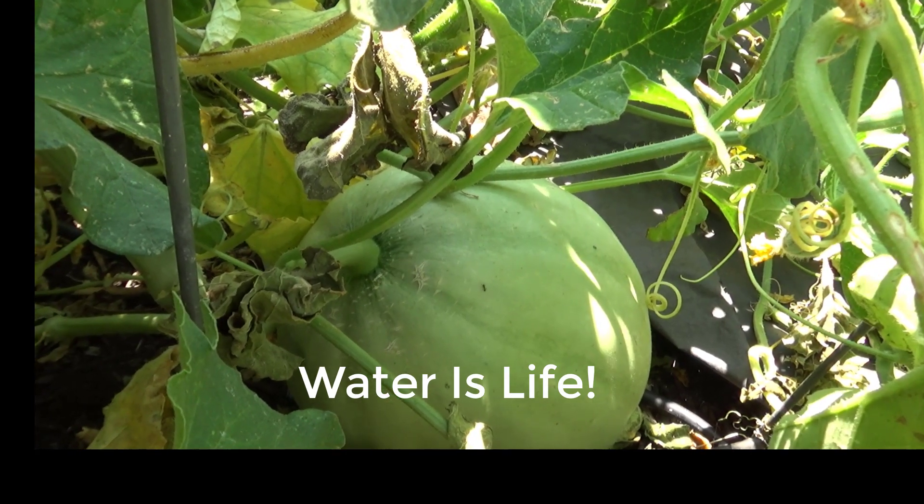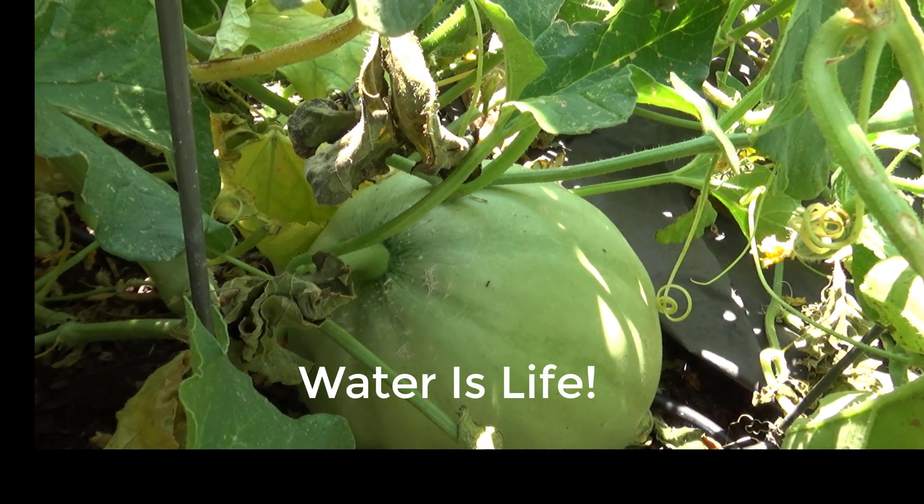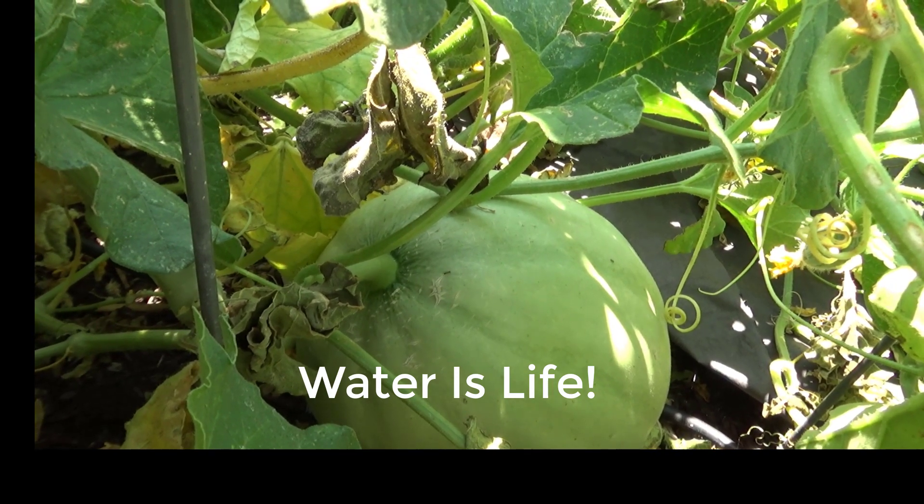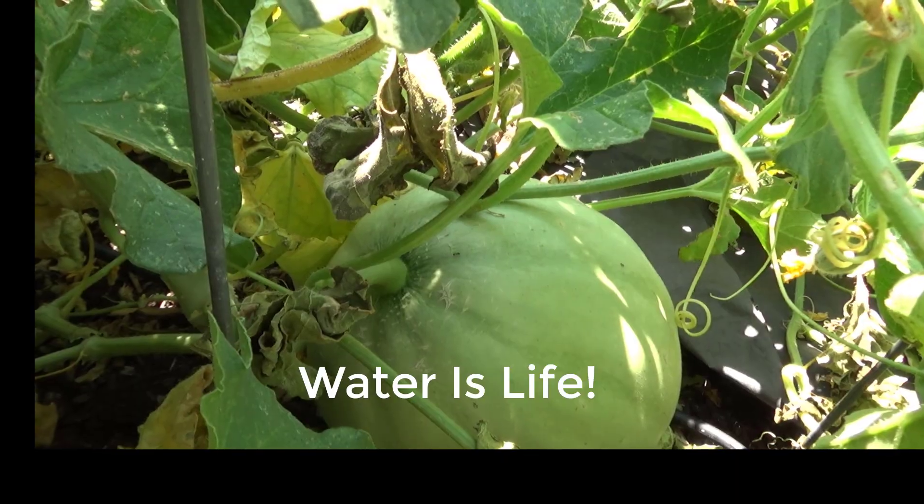Water is life. Frank Herbert said that in Dune. The high desert of northern Arizona reminds us of this every day. Our off-grid water system is our lifeline.